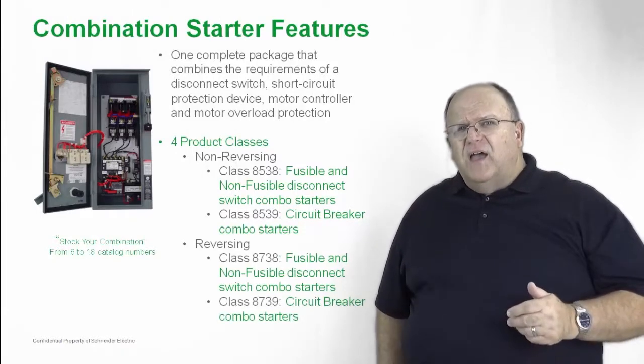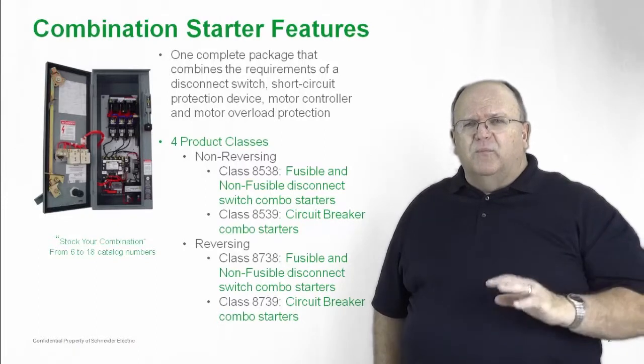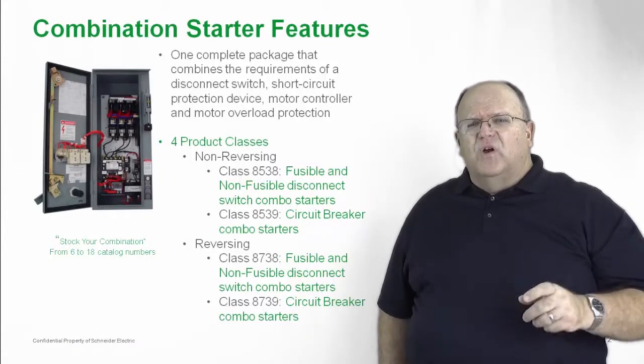All of these fusible and breaker combinations have a very high short circuit current rating of 100,000 amps at 480 volts.